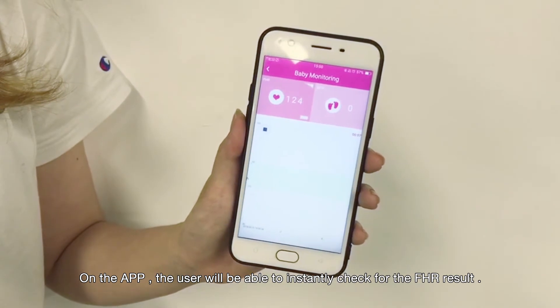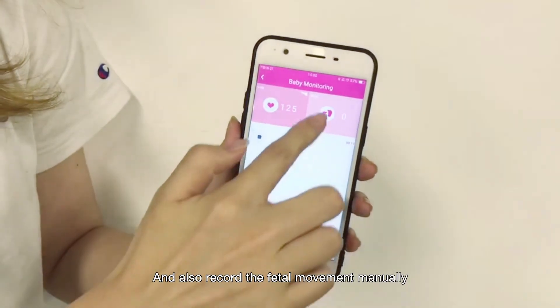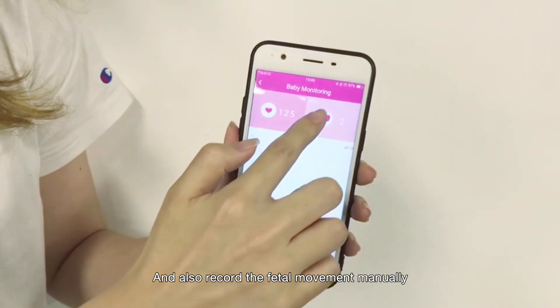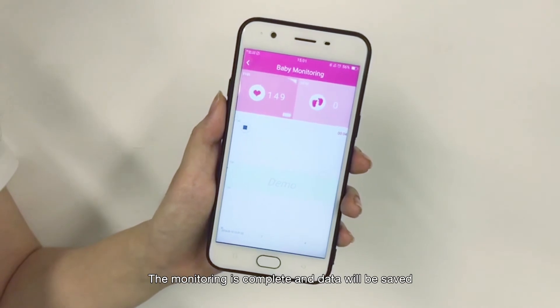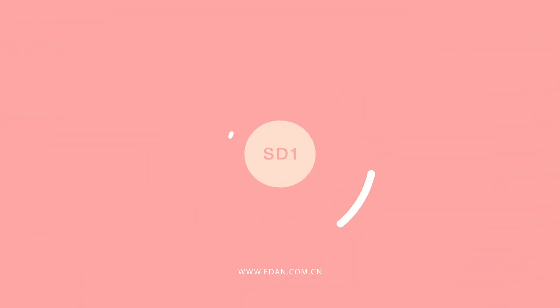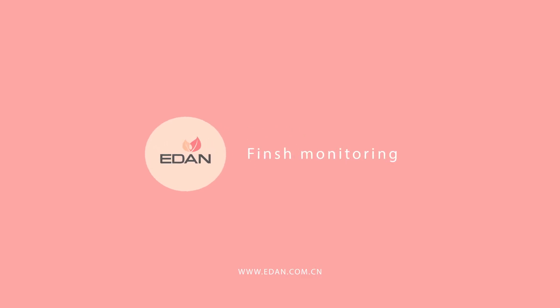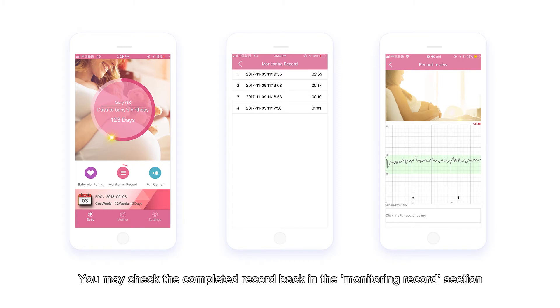On the app, the user will be able to instantly check the fetal heart rate result and also record fetal movement manually. Once you are done monitoring, press stop. The monitoring is complete and the data will be saved. You may check the complete record in the monitor record section.